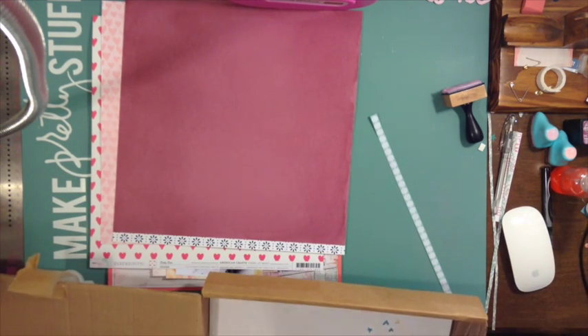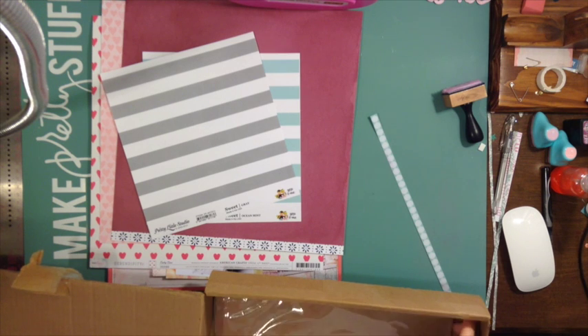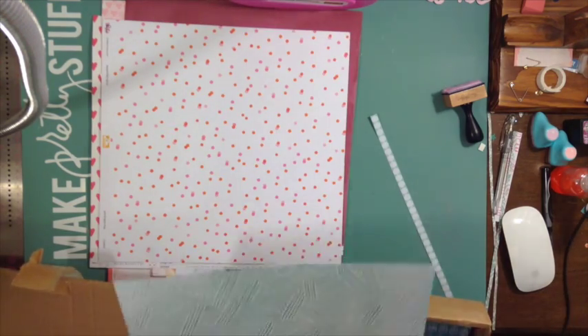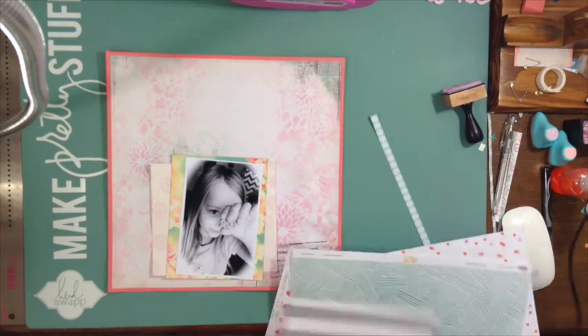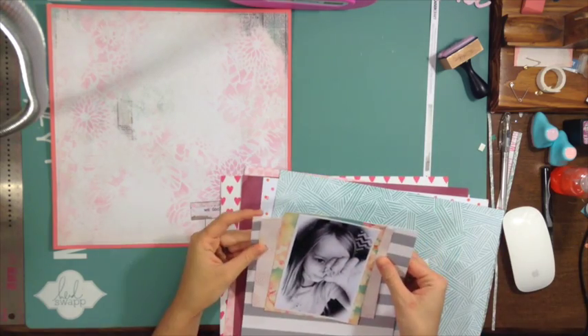Right now you're seeing me go through some of my papers — I tried to edit some of this out. I'm looking through Pinkfresh Studio. I keep all my stuff in boxes or Iris containers organized by collection, so this is Pinkfresh Studio 'Up in the Clouds,' and I also have some Pretty Little Studio in with it because it matches closely. If I have just a few papers from another collection that match, I'll keep them together. This is how I scrap without using a kit.